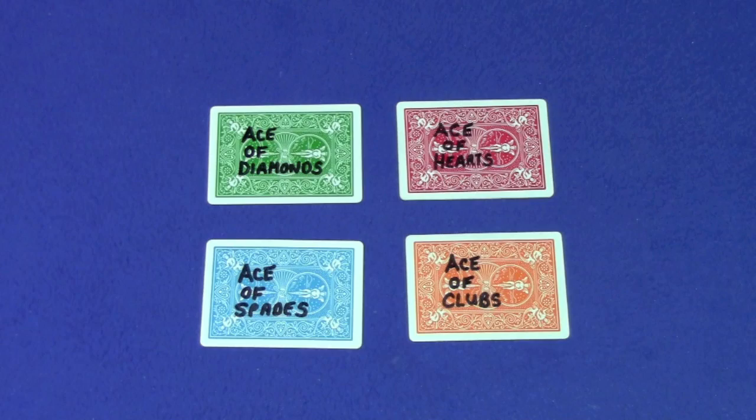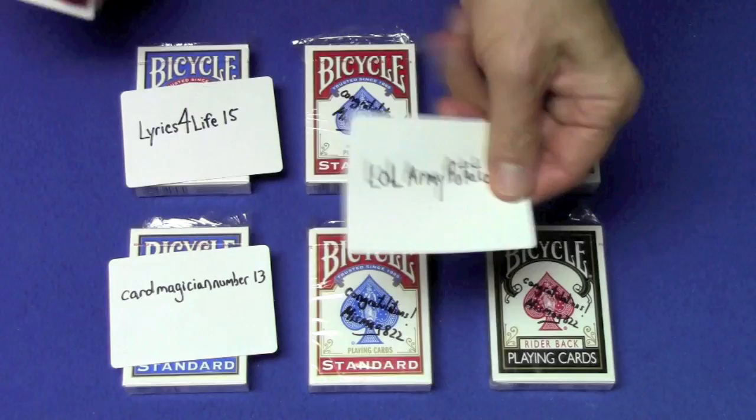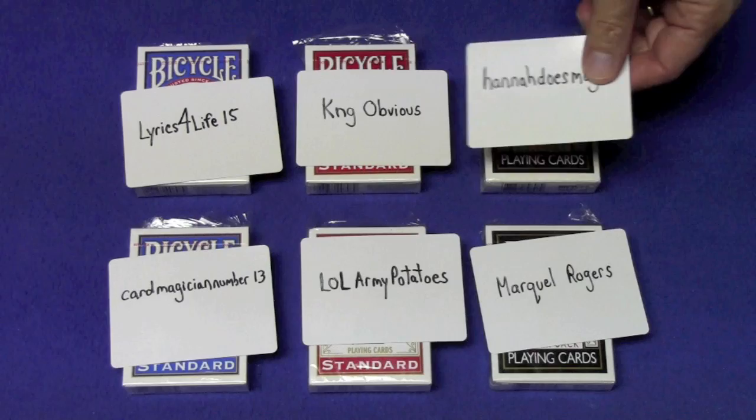I know you guys hate gimmick card tricks, but this one is pretty impressive. Let me know what you think. Here are the winners of the signed deck giveaway from my last video. The winners of the blue signed bicycle deck are Card Magician number 13 and Lyrics for Life 15. The winners of the red signed bicycle deck are LOL Army Potatoes and King Obvious. And the winners of the black signed rider back deck are Markel Rogers and Hannah Does Magic.